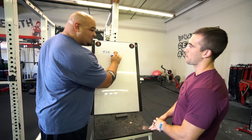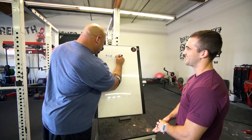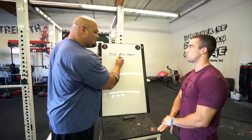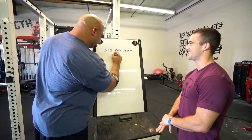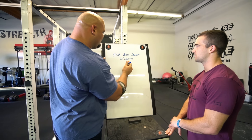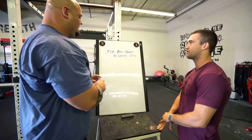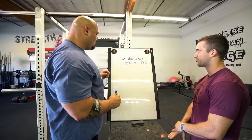And we're gonna do box squats. And let's add another variable — let's put some chains on the bar. Never used those before? Okay, perfect. We'll go eight sets of two, and this will be for bar speed. We'll just have to play with the weight a little bit and see how that works.